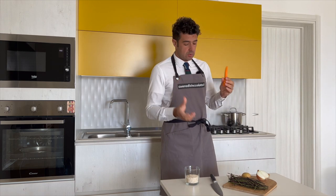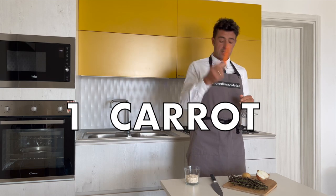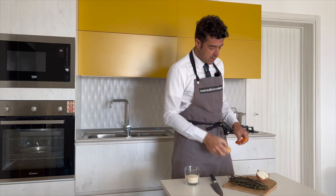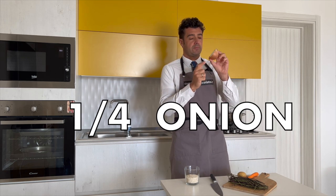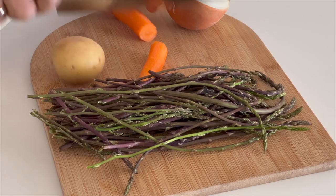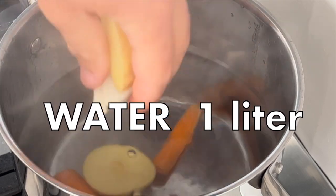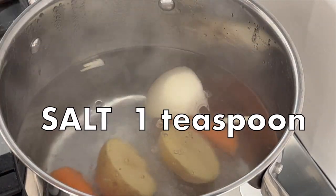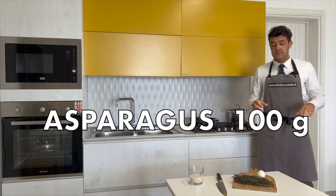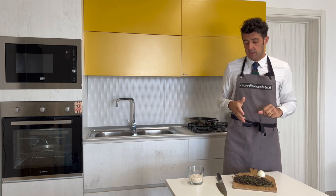I was not ready to make a risotto, so for the broth we will use the vegetables that we have at home. I will use a small carrot, a small potato — usually you don't use it for the broth for risotto, but I have this one — and a quarter of onion. We can also add some pieces of the asparagus to increase the asparagus taste.